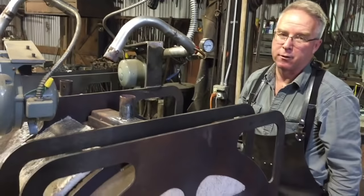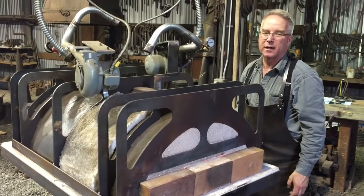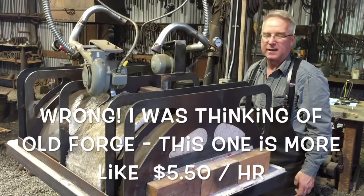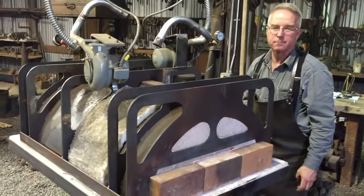I couldn't be happier with this forge. It's reasonably economical for the amount of heat that it makes — it costs me about three bucks an hour to run it. It'll heat anything, easy to start, easy to shut off, very versatile. Thank you.